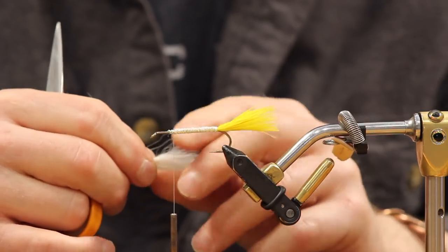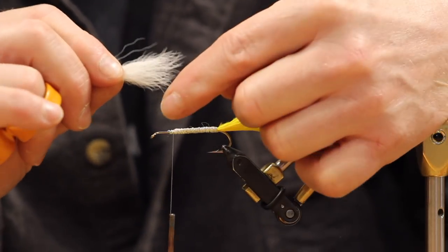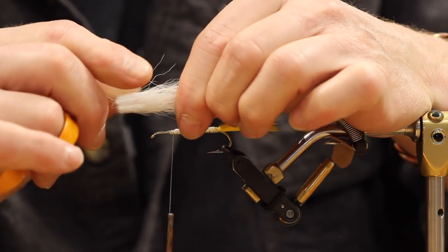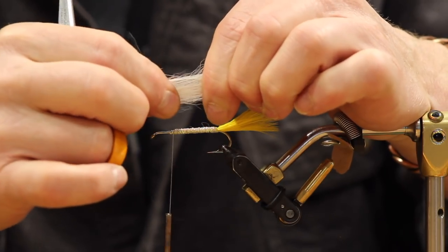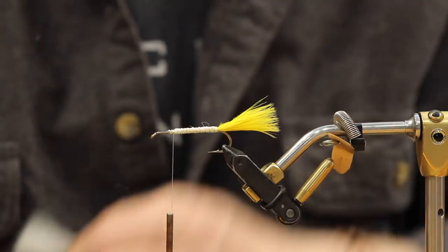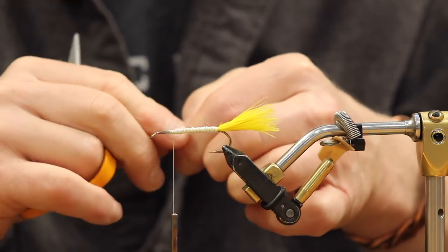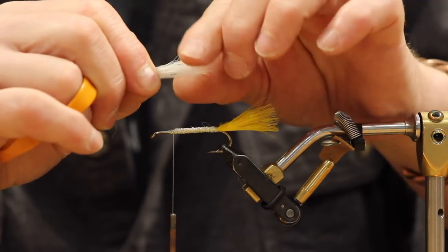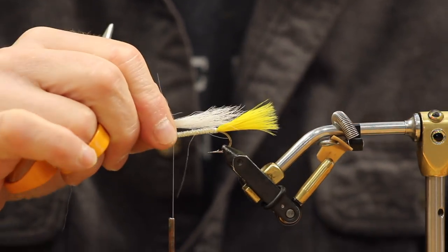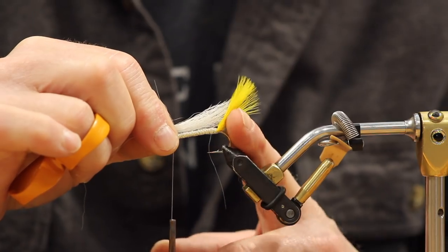Cut the hair off and clean it up by pulling from the tips - pull out two batches of the shorter directional hairs underneath. You don't have to comb it as much as deer hair because it's all the same type of hair. The wing should reach just into the tail, maybe just past the bend of the hook.